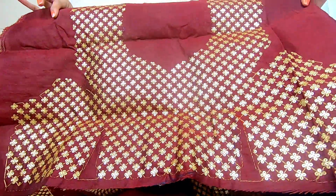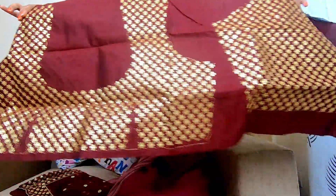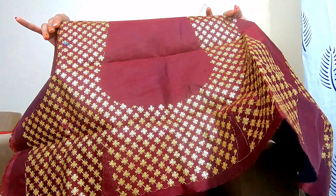This is the choli — so this would be the front, this is the sleeves, this will be the back, and this is the other sleeve. After wearing it, it looks really good. The sequin work is also very good — it is a dull sequin, not a shiny one.